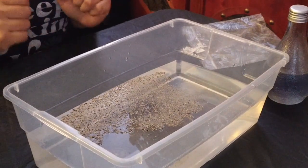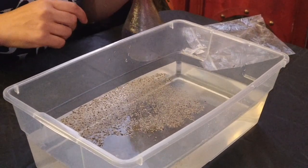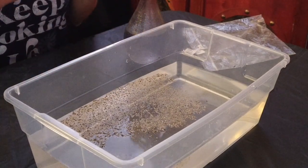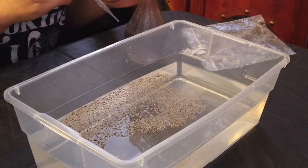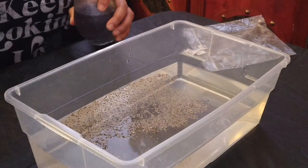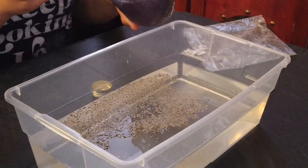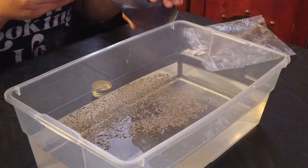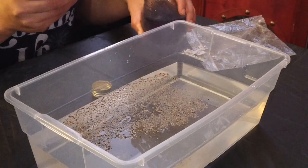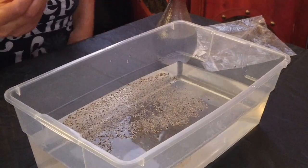Now, what's going to happen when we take some soap and drop it in the water? What do you think is going to happen? I'm going to use my dropper and drop some soap in the water — take your guess to see what's going to happen. Did you make your guesses yet? Let's see.